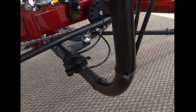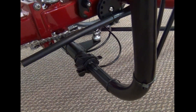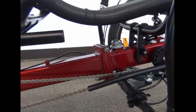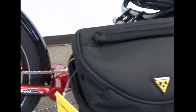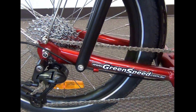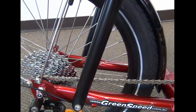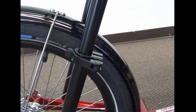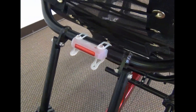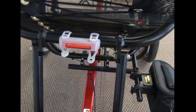The handlebars are adjustable for width. You can see the frame folds in half. Shimano Deore componentry, 27 speed. The Greenspeed Magnum XL also comes with a rear fender and a seat quick release. This customer has also added a Surface LED flashing rear light.